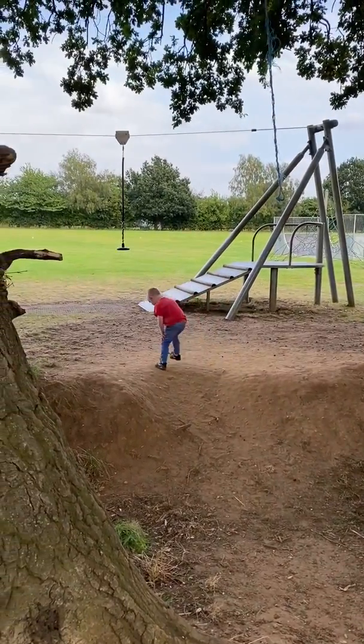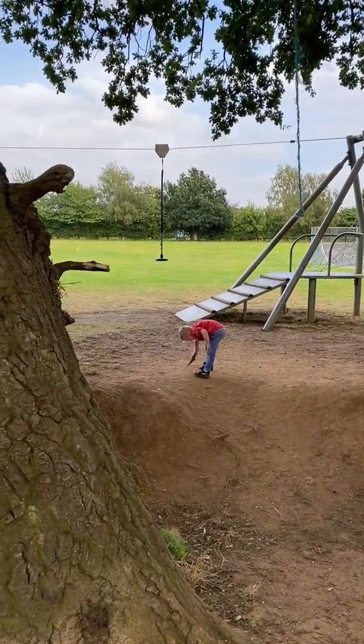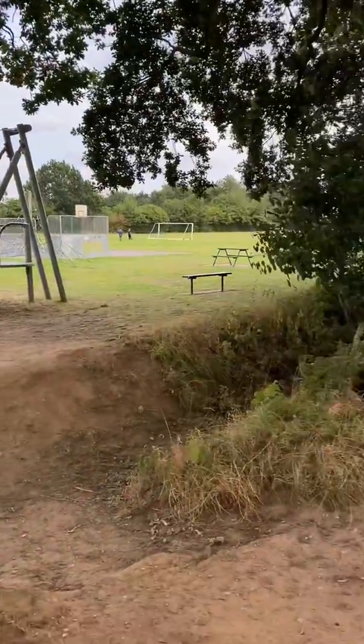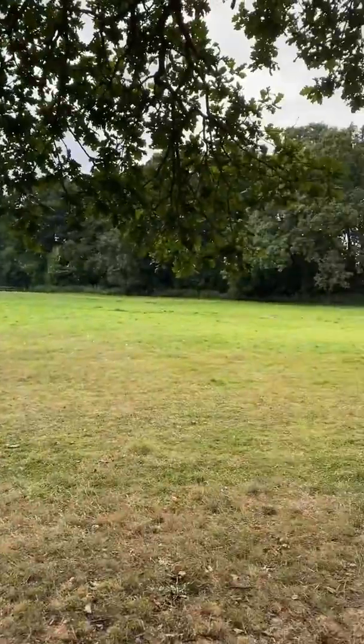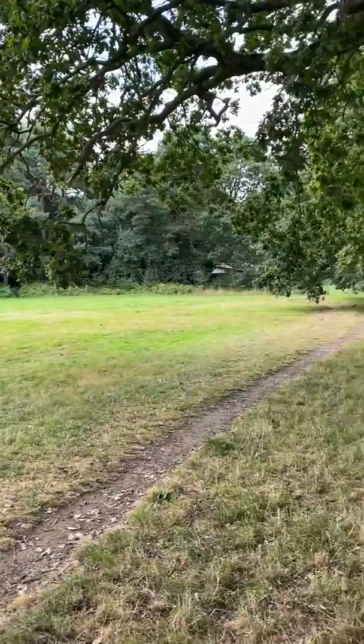He lost interest after about 35 seconds. So yeah, tree measuring in the park. There's an interesting fact I've just looked up — when that tree was planted, or somewhere around that time, the population of London was about 700,000 people. Obviously about 9 million now. Unbelievable.